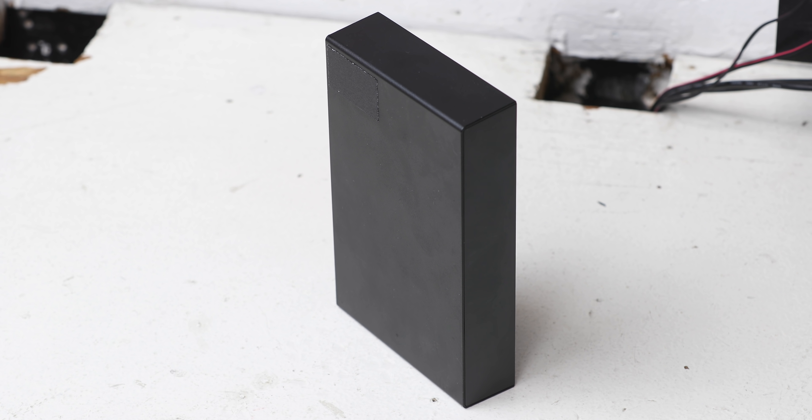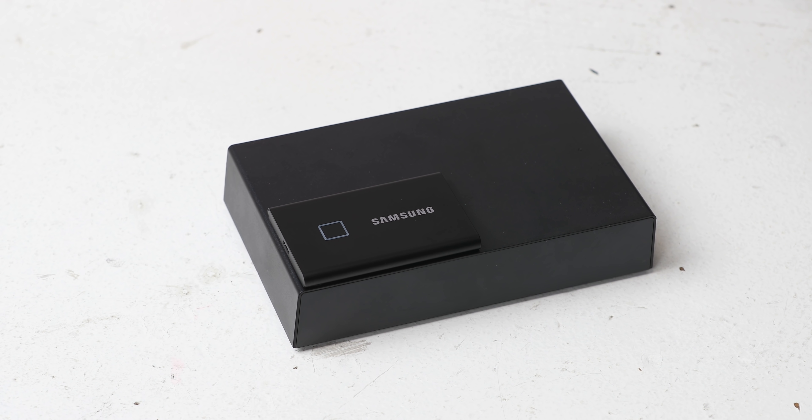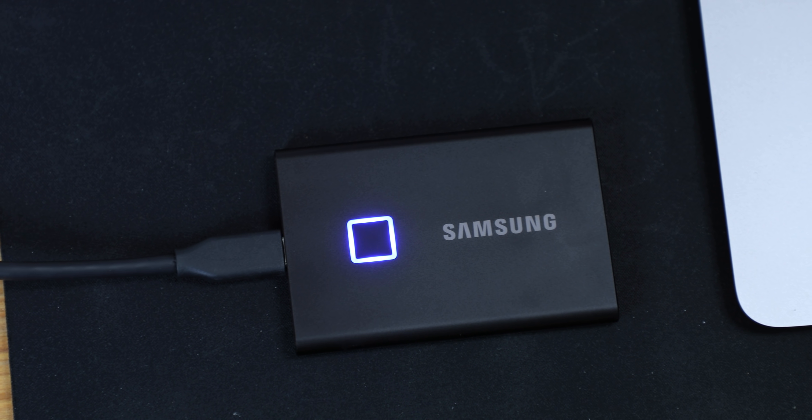It feels like I can never have enough storage, especially now that I film all my videos in 4K. Over the course of my YouTube career, I've accumulated way too many external hard drives — the mechanical ones with the spinning disks. They are slow, bulky, and fragile. You definitely don't want to drop these. In just the last few years, SSDs or solid state drives have gotten pervasive in the tech landscape and are a much better option when it comes to portable external storage drives.